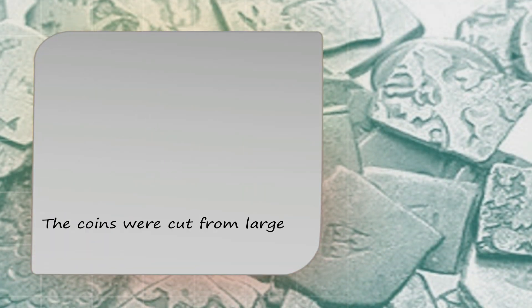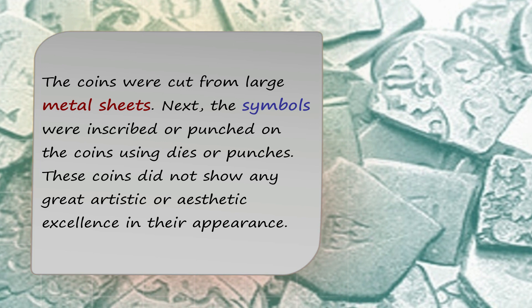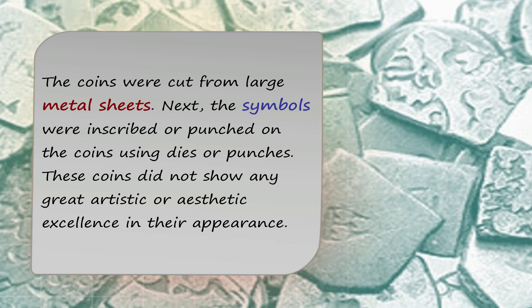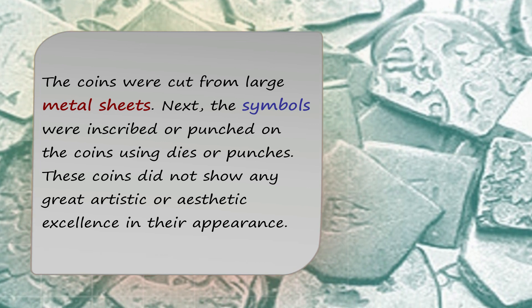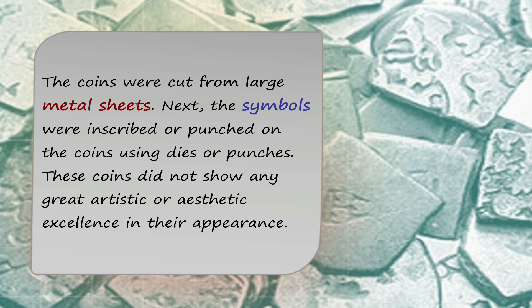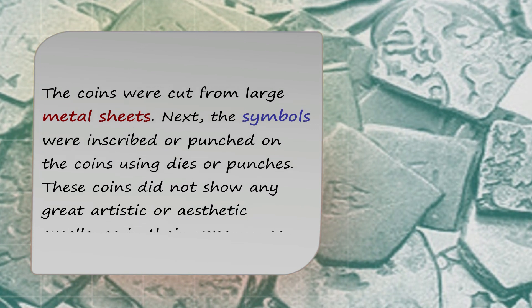The process of making these coins was quite interesting. The coins were cut from large metal sheets. Next, the symbols were inscribed or punched on the coins using dies or punches. These coins did not show any great artistic or aesthetic excellence in their appearance, as they were the earliest attempts of coin minting in India.